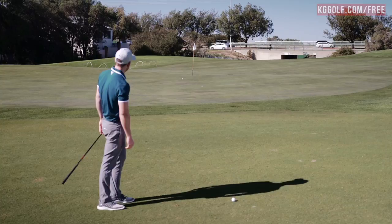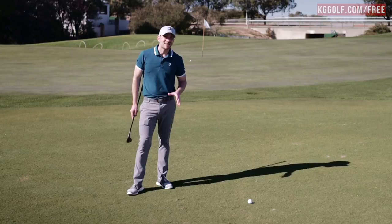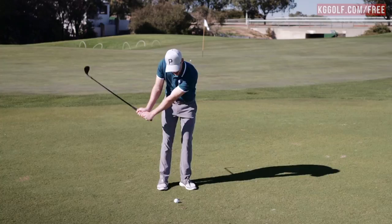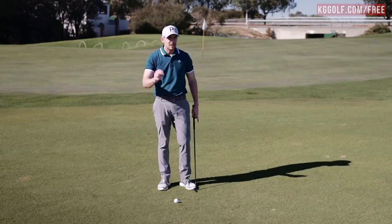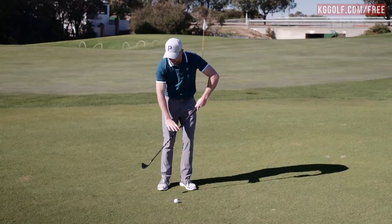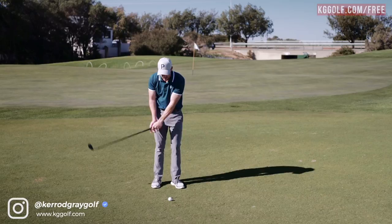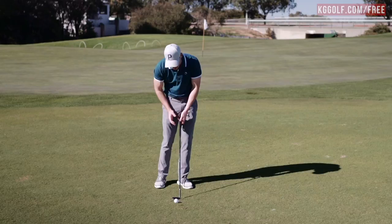The final reason that we see players chunk their chip shots around the green is their concept of how they deliver the handle back to the ball. Most players assume that for these shots they need to keep the handle in front of the head of the golf club. But when you do so — very similar to error number two of getting the shaft leaning forward at address — it just encourages you to de-loft the golf club, expose the leading edge, and that'll cause it to dig and stop into the ground. What we see with the best players is they let the club head pass through impact, and at the moment it strikes the golf ball, the shaft lines back up vertical.